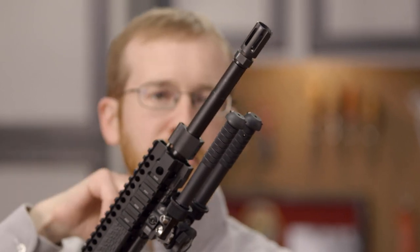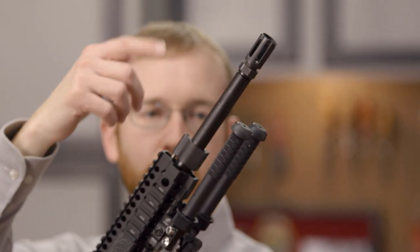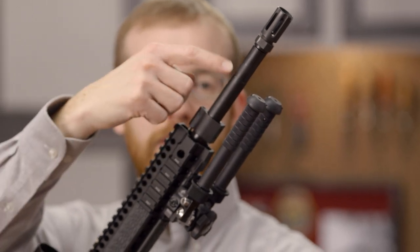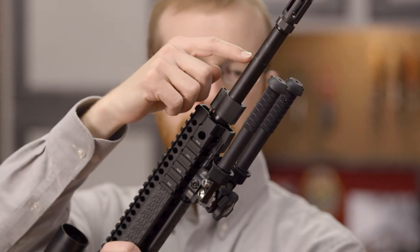Up front here we have a Daniel Defense Flash Hider — a great flash hider at mitigating flash. Moving back we've got a Daniel Defense stainless steel barrel; these are actually relatively new for them and it's a great precision barrel.